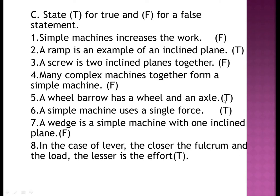Number five: a wheelbarrow has a wheel and axle arrangement — true. Number six: a simple machine uses a single force — true. Number seven: a wedge is a simple machine with one inclined plane — false; it is made up of two inclined planes. Number eight: in the case of a lever, the closer the fulcrum and the load, the lesser is the effort — true.